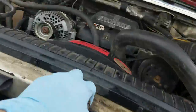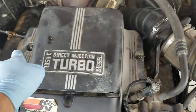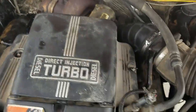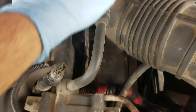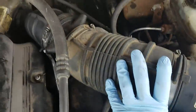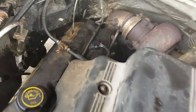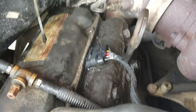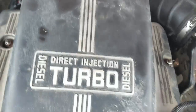First thing you're going to want to do is take these three fasteners off there, there, and there to get this cover off. That way you have access to the connectors down here and back here. For this one, you're probably going to need to take off the whole intake tube. I replaced the ones on this side — those look fine — but I'm also going to take those off and put some dielectric grease in them.